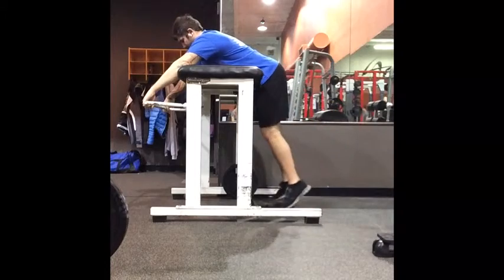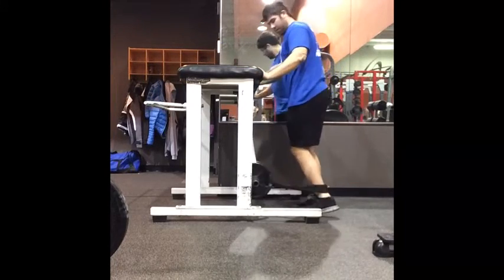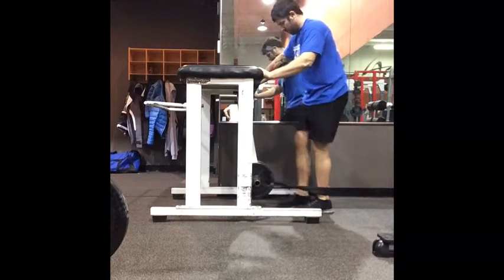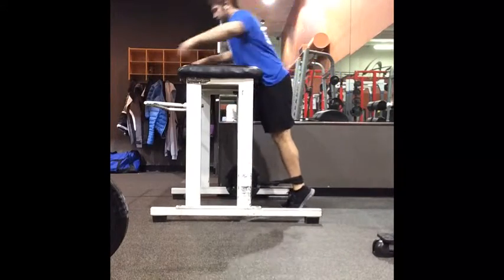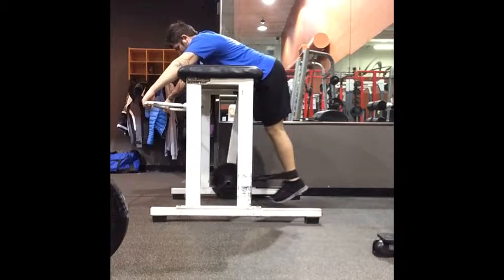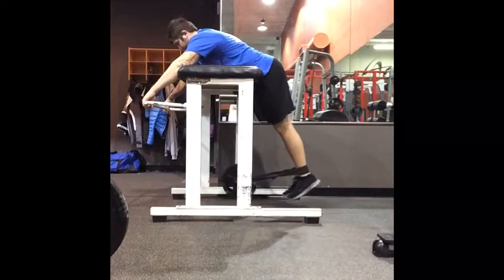I suggest starting with just your body weight only — that way you can learn the exercise. Then you add the strap and start with a minimal amount of weight. Now that we're adding the weight, it might be slightly more difficult for you to get up on the table if you're shorter, so you might want to get a step and step off to the side and on the machine.